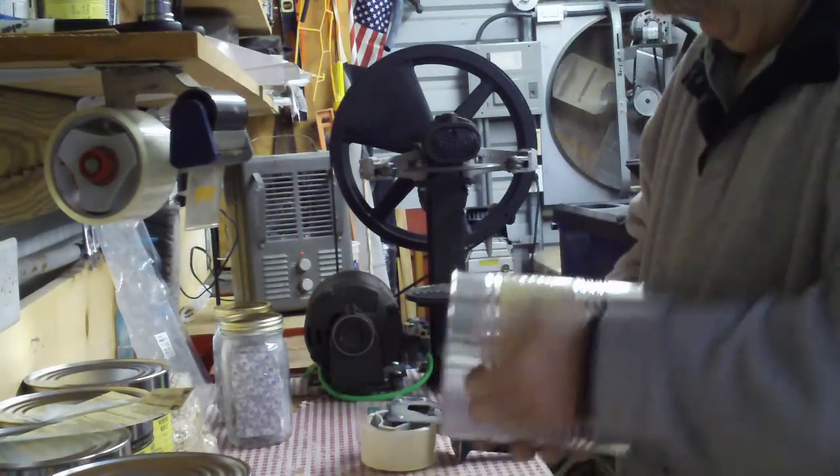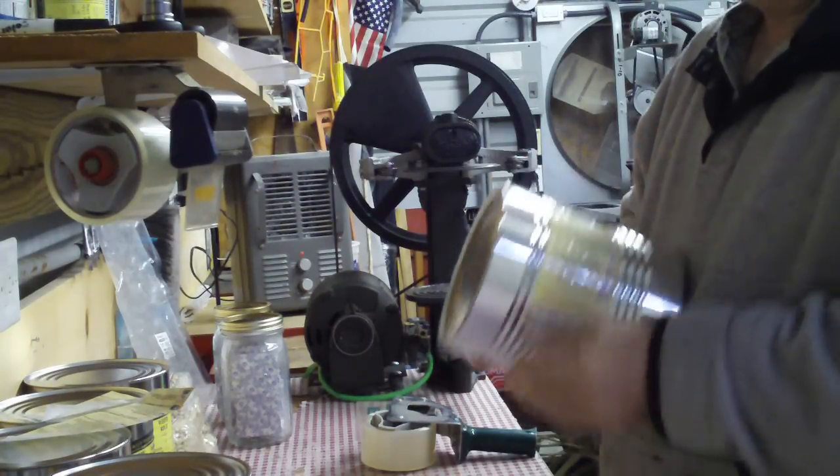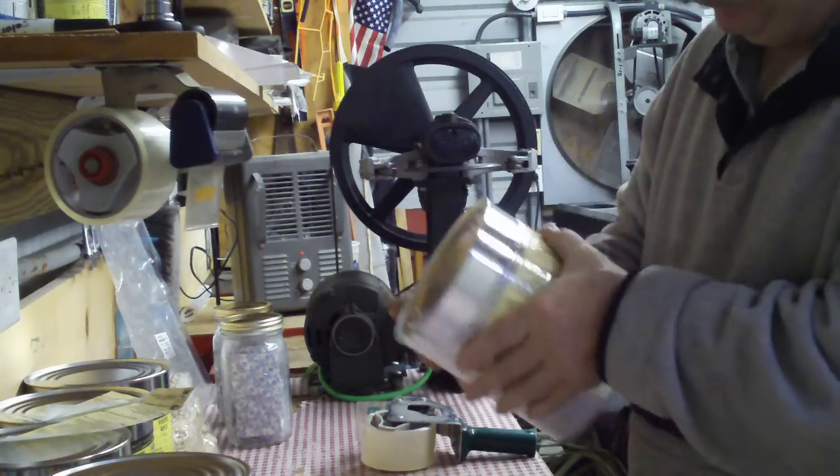And we are done. We have this sealed up for 20, 30 years. You've got your product, how to use it, and the date on it. Simple as that.